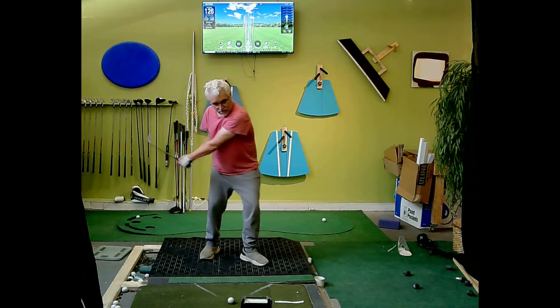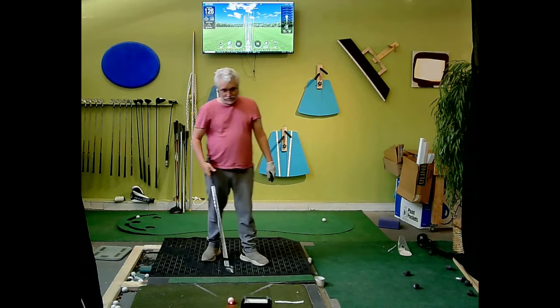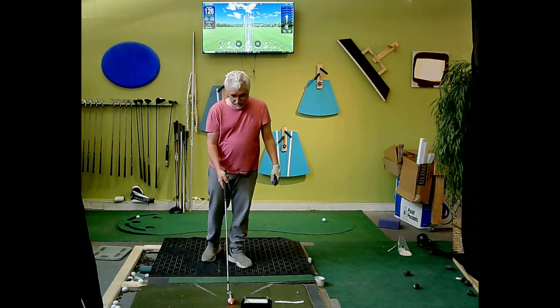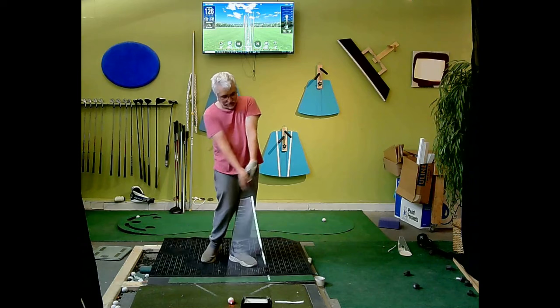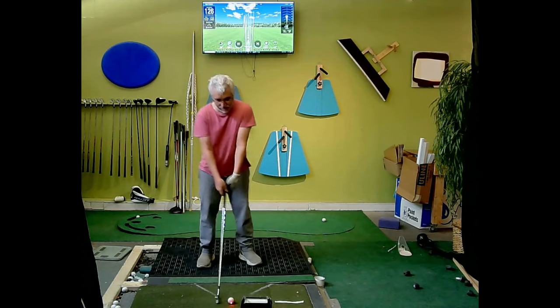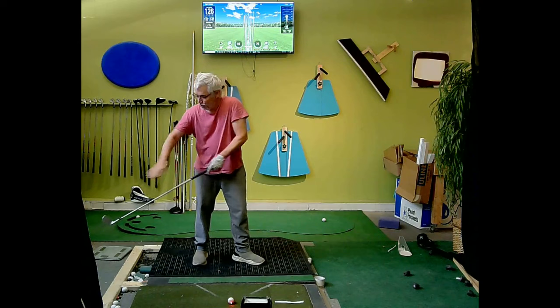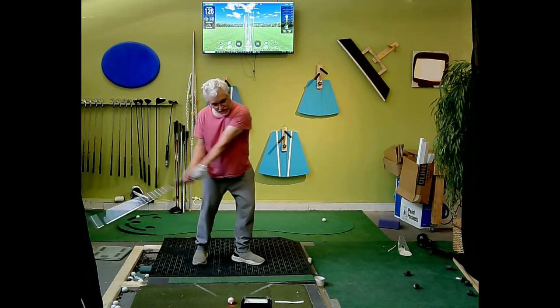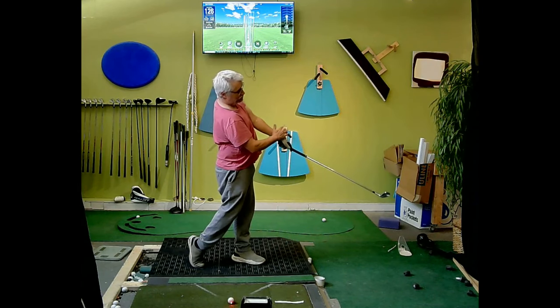So you get through the ball and then it flips closed. But it can be generally more wild because you're sort of letting the club go at that point. So if you want to maintain control of the club face and maintain tension, then you want to keep rotating through the ball.